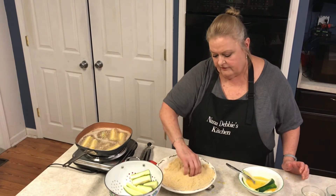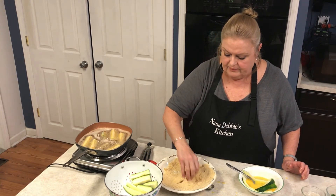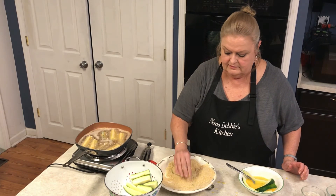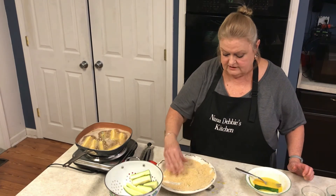Sometimes I'll just slice the zucchini in little rings and fix it that way, but I like the spears better. Either way it's good. I like fried zucchini, I like fried green tomatoes — I probably need to do a little video on that too.